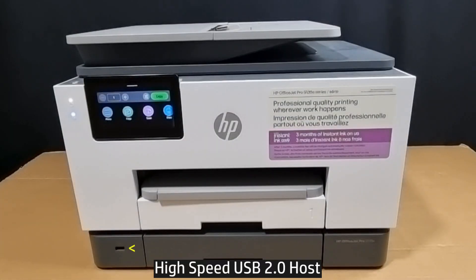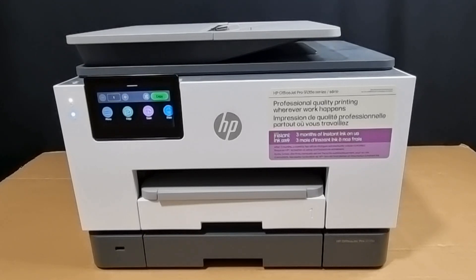Now at the side of the printer, there is also another high-speed USB 2.0 port. This is where you can simply insert your USB thumb drive and print from it, or even scan to USB thumb drive.